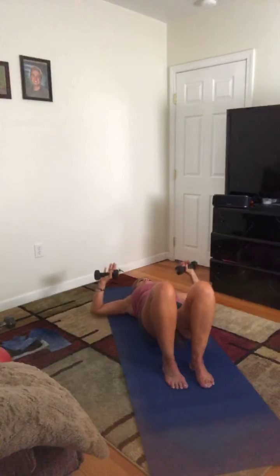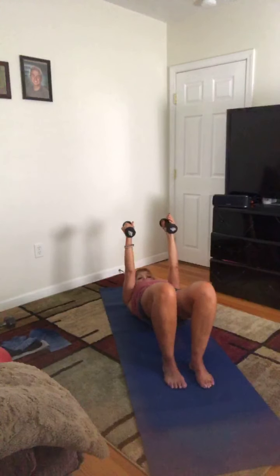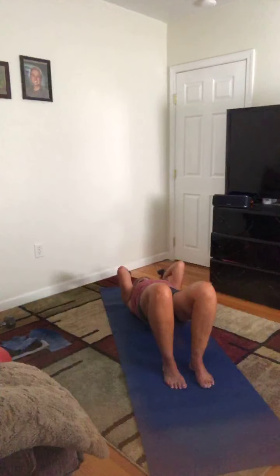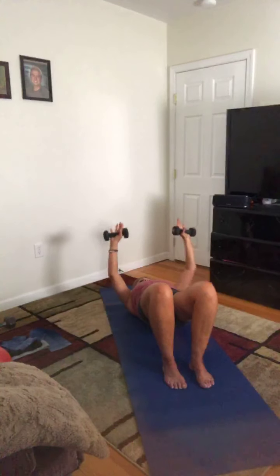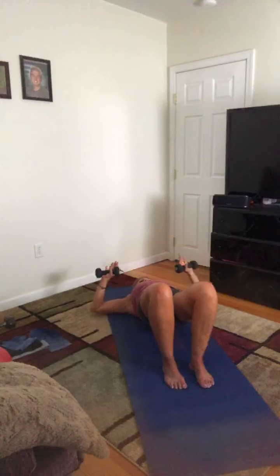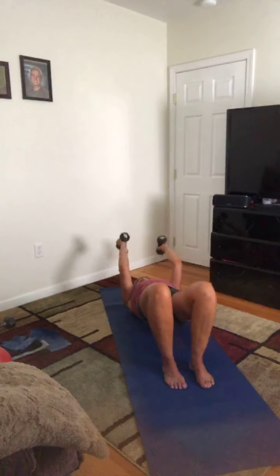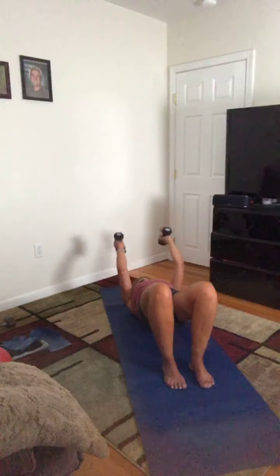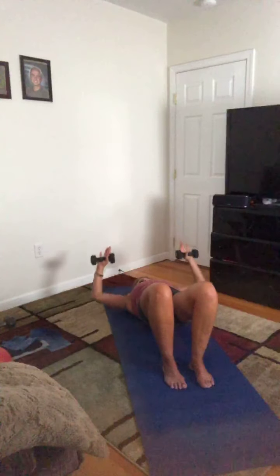Now we're going to press this up for our triceps — hold, rotate the palms in, leave the hips lifted, squeeze the glutes. Answer the phone and then hang it up, then bring it down for the chest. Press it up, rotate them in, answer the phone, hang it up, and then bring them down. Exhale, inhale, exhale, inhale. Hold steady and strong. Two more, one more.